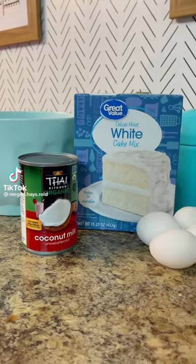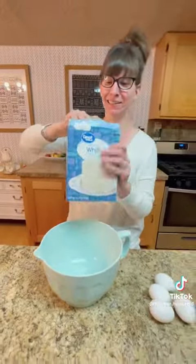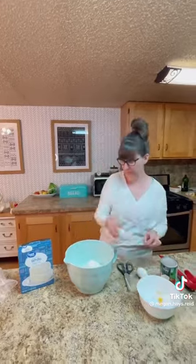These are the best ever coconut cupcakes and they are just three ingredients. The first thing you need is a box of white cake mix — any brand that you like is just fine — and empty that into a mixing bowl.